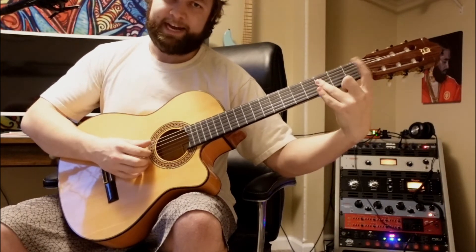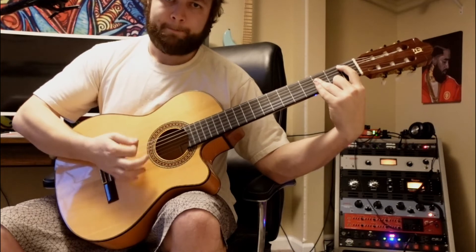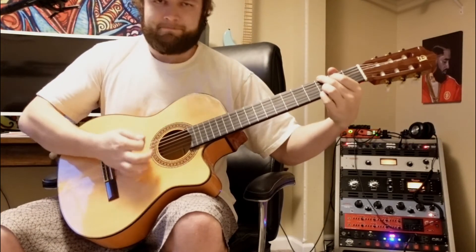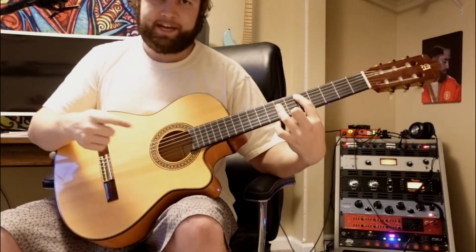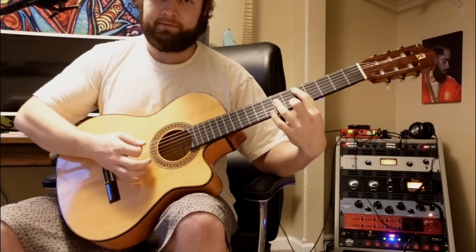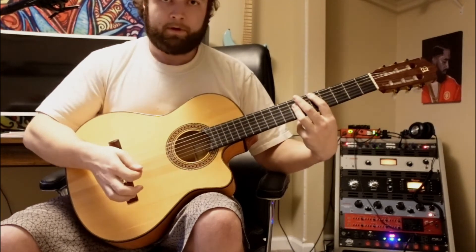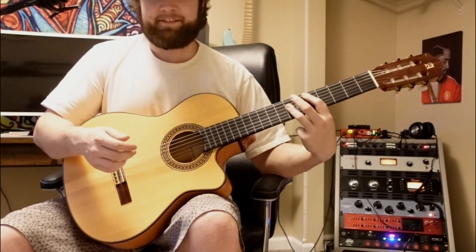Then we come to a B-flat: first fret on the A string and barring the third fret of the D, G, and B string with our ring finger. It's a pretty similar strumming pattern to the C, G, and D. We hold that same shape, starting on the first fret, sliding up to the third fret, and sliding up to the fifth fret with those last three chords. You could even end on a normal D because it sounds more pleasing to the ear than all this barred-out intonation madness on your cheap acoustic guitar.